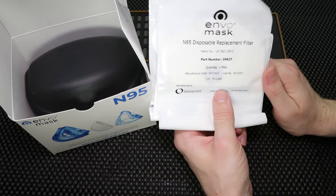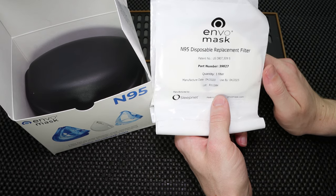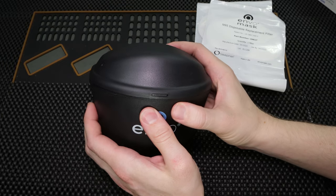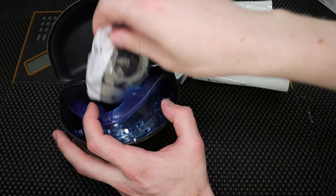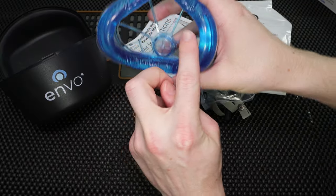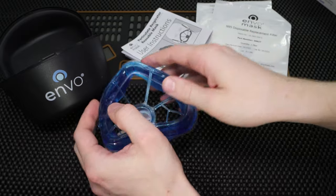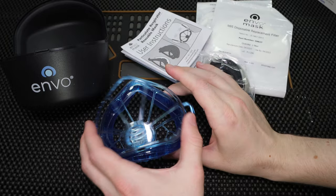Essentially what you do is you just continue to wear the filter until you feel like it's a little bit harder to breathe through, and then that's an indication that it's time to change. Once you open up the box, you're also going to see this really cool case that it comes with. The mask has its own custom container, and when you open it up, you're going to find the instruction manual, the straps to hold the mask on, the bottom piece of the mask which has the air gel — which makes such a nice seal and is so soft. I'm starting to get a little pressure ulcer right on the bridge of my nose from using traditional N95 masks. And then there's the front plate that's going to hold the filter in place.